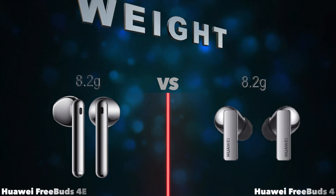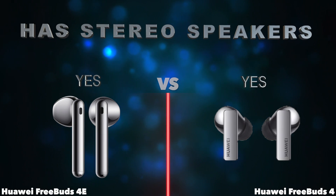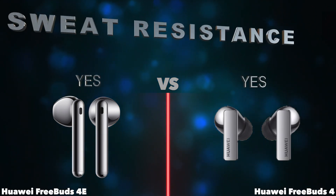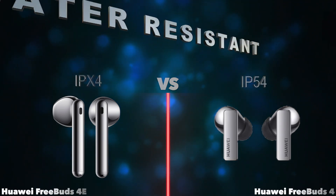Weight. Has stereo speakers. Sweat resistance. Water resistant.